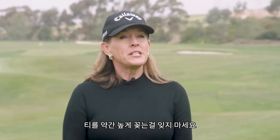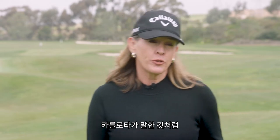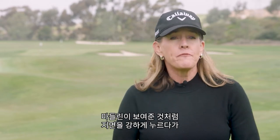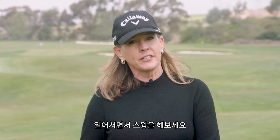So remember: tee the ball a little bit higher, feel balanced between your feet like Carlotta said, and focus on pushing down into the ground then up and away as you swing through, like Madeline showed us.